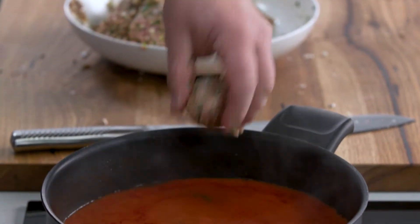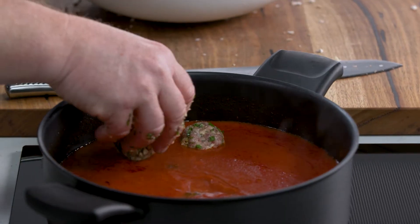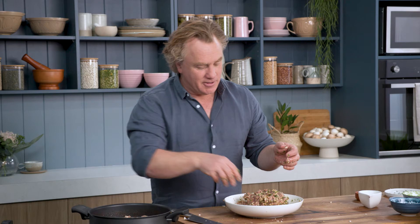This is a really easy sauce that my nonna would make — some onions and garlic that have been sweated off in some butter and olive oil, some tomato passata, a little bit of stock. Then all you need to do is roll these meatballs, pop them in there, and let them simmer away for about 20 minutes until the meatballs are cooked. Then you'll have a fantastic dinner.